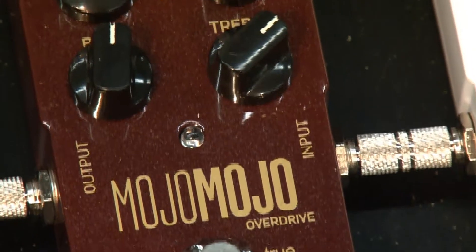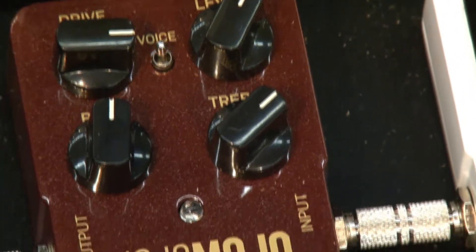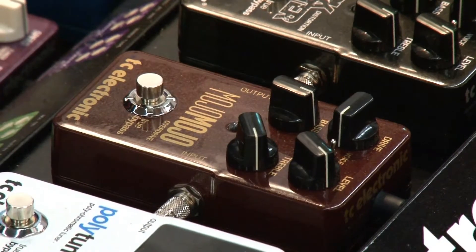And it has the reaction that you get from a tube amp that's cranked. So if you turn the volume down, you get a clean sound. Turn it up, you get crunch. And right in the middle, you get this whole variety of different sounds.